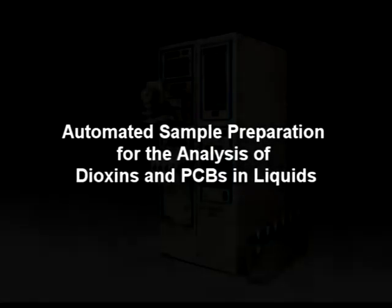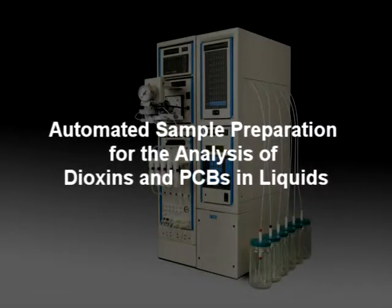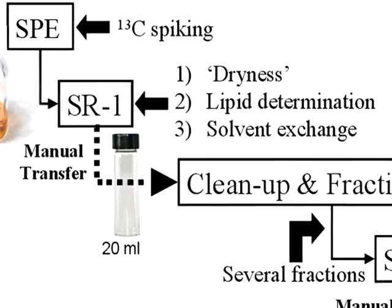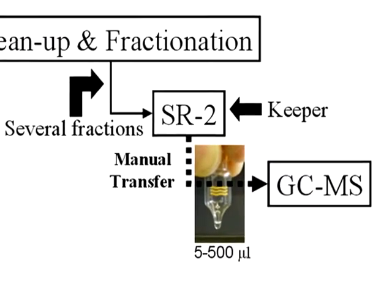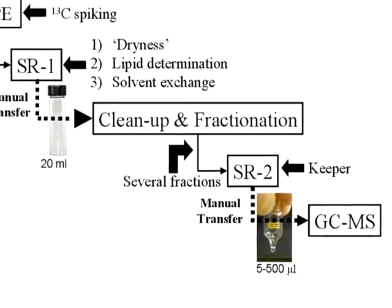Preparing samples for dioxin and PCB measurement is laborious. Accurate femtogram measurement requires high standard analytical strategies, time, extensive know-how, and money. Additionally, matrix-related interferences are present in concentrations at orders of magnitude higher than the analytes of interest.